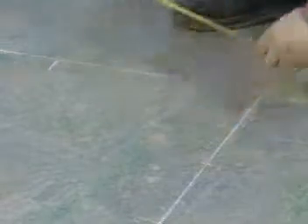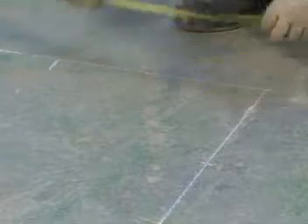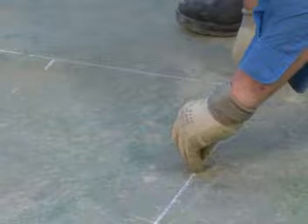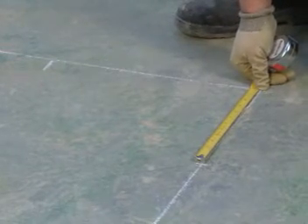Check all of your measurements again to ensure accuracy. The two lines will now give a perfect right angle or square corner. The corners of your building have now been accurately set out.